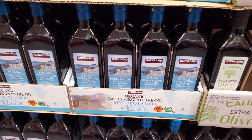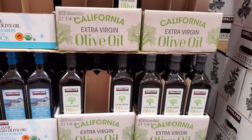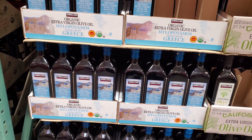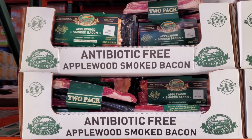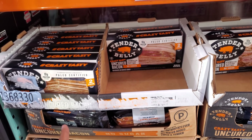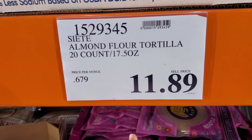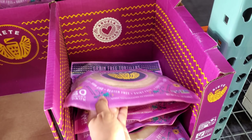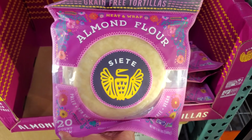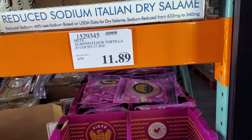$10 organic extra virgin olive oil — that is new at my Costco. The Kirkland is $9.89, so there really isn't much of a price difference — you have organic and non-organic. Applewood smoked bacon — I do love the applewood. Tender Belly is $15.89, you will get two packs. Really cool to finally find this here. $11.89 — these are dairy free, gluten free, vegan friendly, made with almond flour. I do love their chips. You'll get 20.